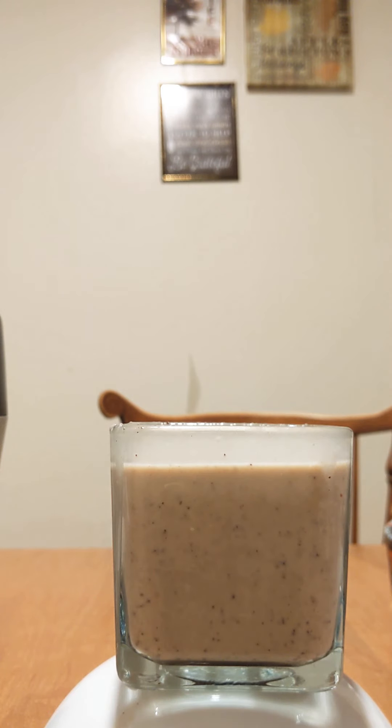Look at that! And if you want it thicker, you could add more ice cream. When I tell y'all that tastes amazing — that is amazing. They don't get no better than that. If you want it thicker, you could just add some more ice cream.